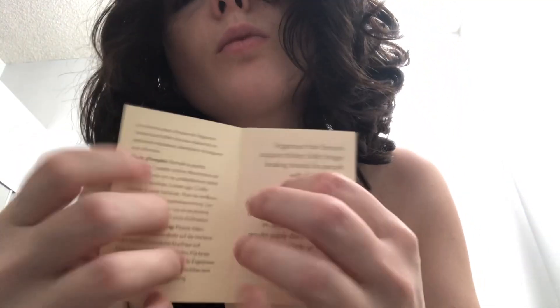Let me read some of it before we start. Vegamour Hair Serum: Support Thicker, Fuller, Longer Looking Strands for people with thinning hair — like me. Instructions: Fill dropper. Apply one dropper full directly onto dry or towel-dried scalp. Leave in, style as usual. For best results, apply daily. Results can be seen in as little as 90 days. One bottle equals 30 days of usage.